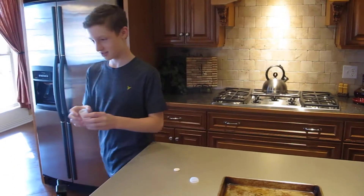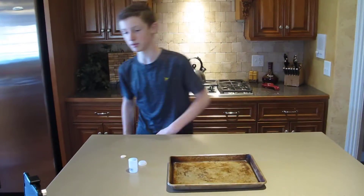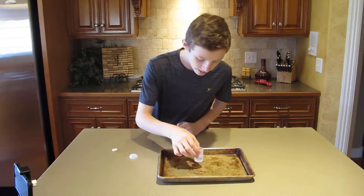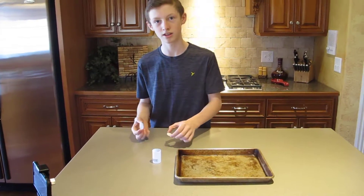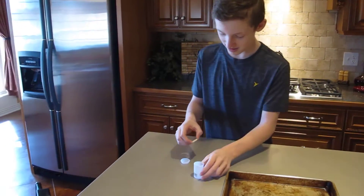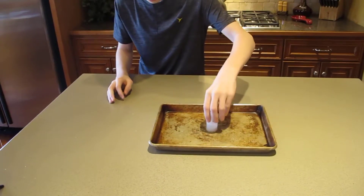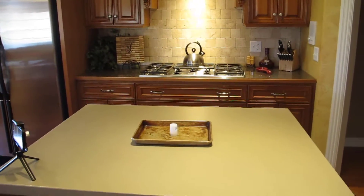Alright, so we're going to try test two with warm temperature water. We're going to head over here — we've got another tablet, there we go. Here we go, test two with warm temperature water — three, two, one. Shake it up a bit — alright, the suspense is going.